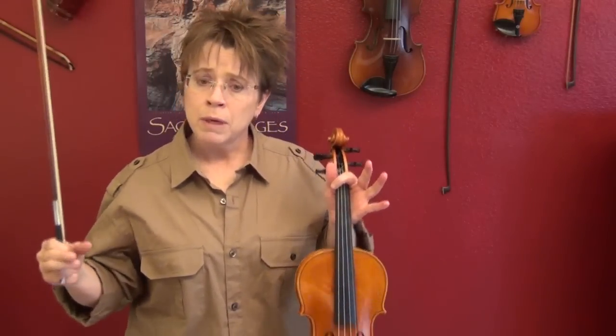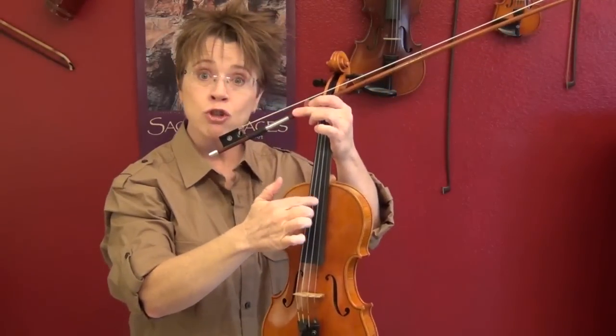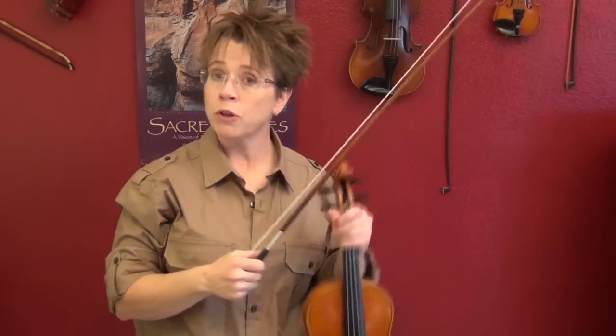I like to start on the A string or the E string because each string is different. The straight bow requires different geometry with your arm to create a straight bow on every string. The A string and E string are the easiest, so start with those.